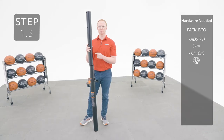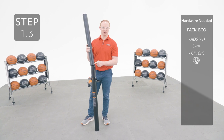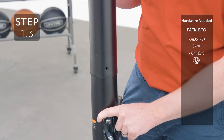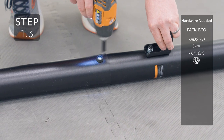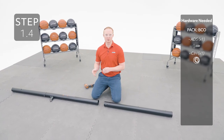Slide the top pole, which is the shortest of the three poles, onto the top of the middle pole, making sure the hole at the bottom of the top pole goes over the slot at the top of the middle pole. Add the hardware into the hole — it's normal if it still spins freely. Repeat the previous step, adding the bottom pole to the bottom of the middle pole.